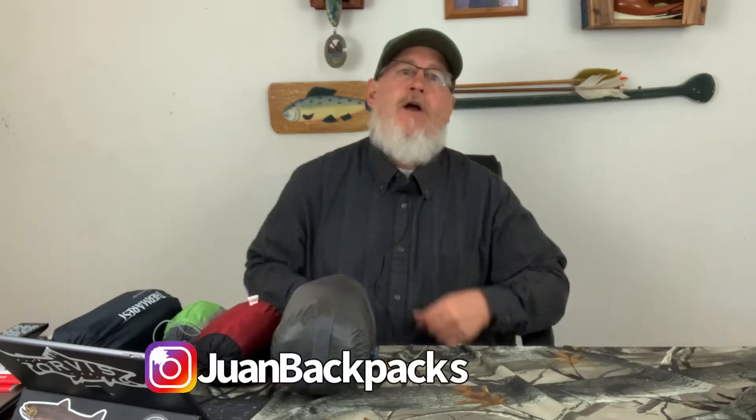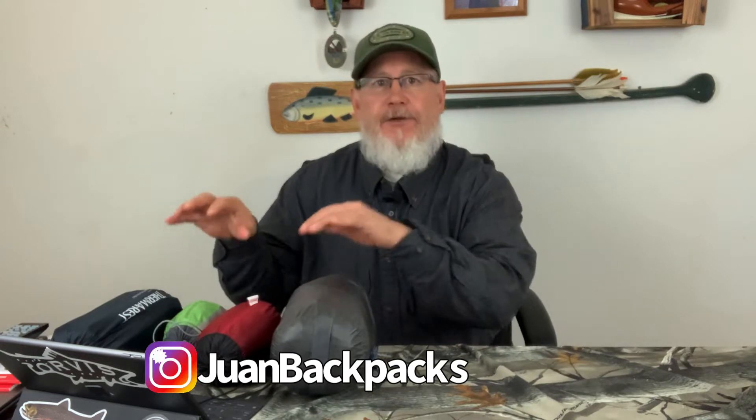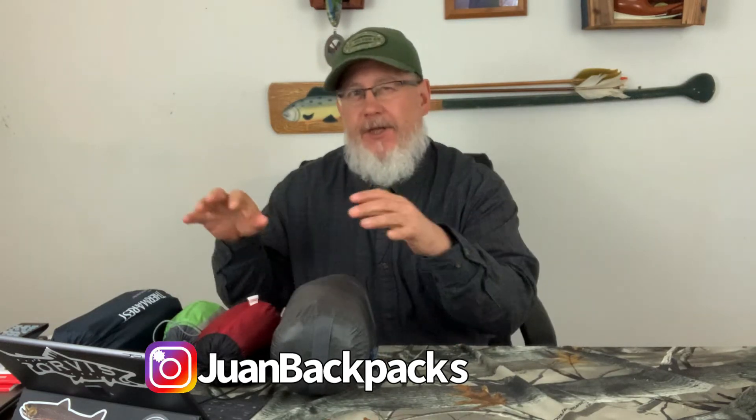Hello backpackers, this is Juan with Juan Backpacks. I'm here today to talk to you about my winter gear loadout. It's really not quite ultralight — it's 11 pounds. If you want to know specifics on the weights, go to my lighter pack link in the video or in the description below. I'm not going to go through the weights; I just want to kind of get through the gear so you get a feel for what I do in the winter time.